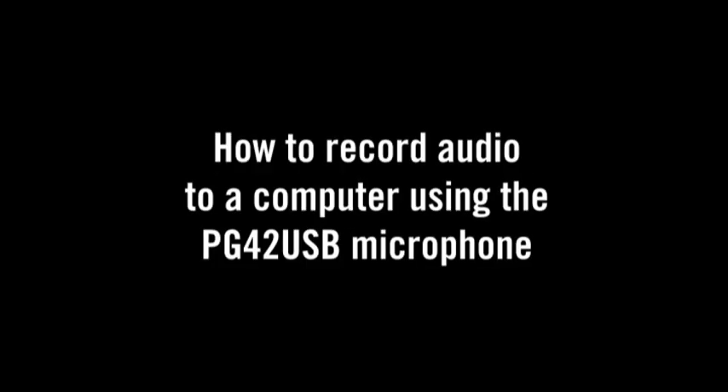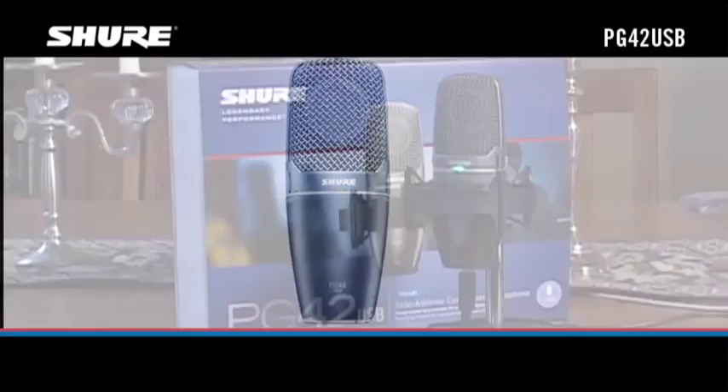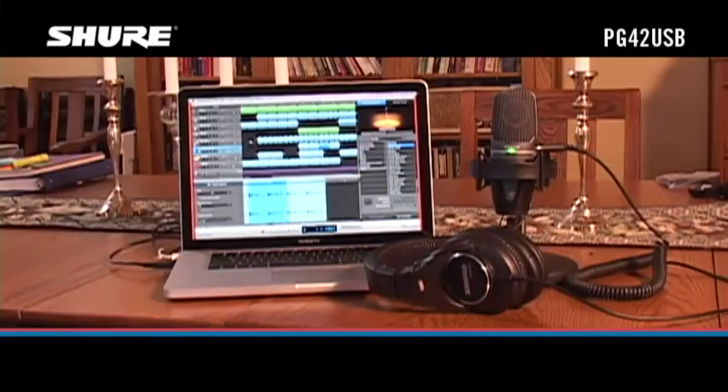The Shure PG-42 USB Vocal Microphone lets you make great sounding digital recordings of voices or instruments directly to your PC or Mac. Here's how easy it is to get set up.